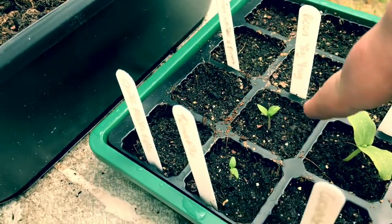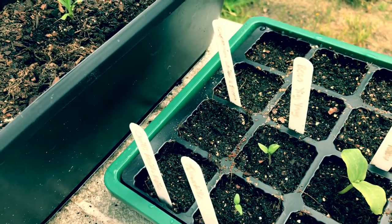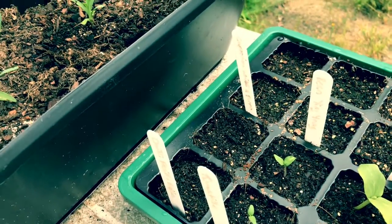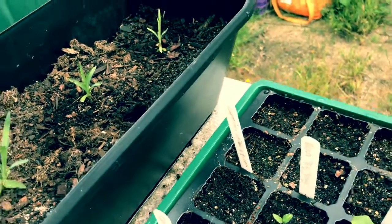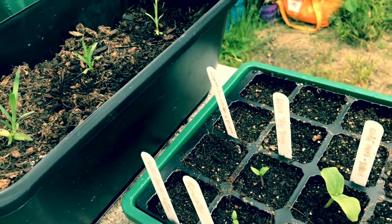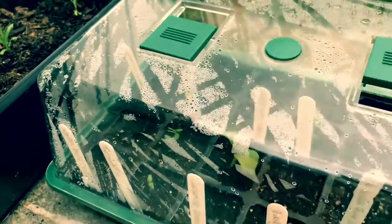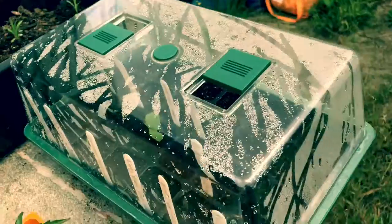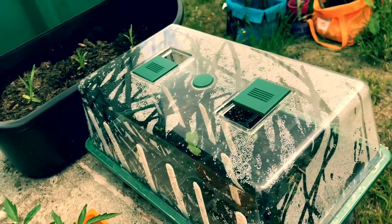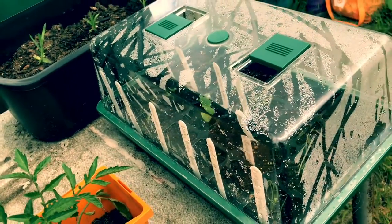We've got two little tomatillo starts here which I'm very excited about. Apparently you need two plants for them to make tomatillos, so hence we have two. We've also got a yin yang bean in here. Hopefully they'll come up shortly, and as with the point of the channel, I'll be going through how to prepare these, how to eat them, why you should eat them, and show you some really cool varieties that are out there.